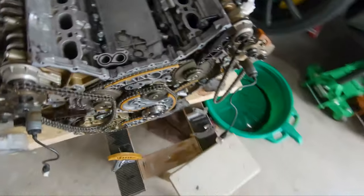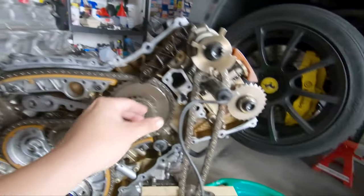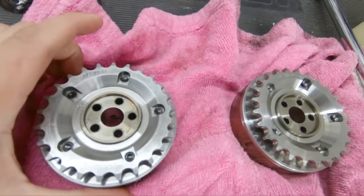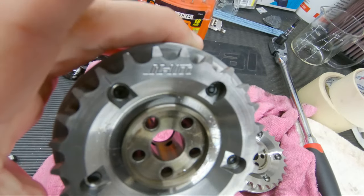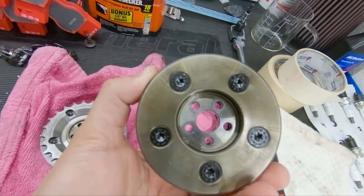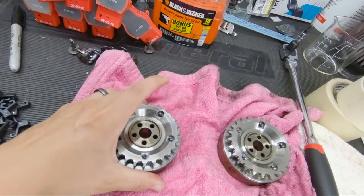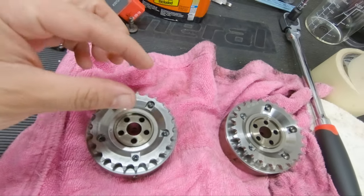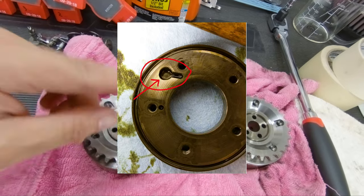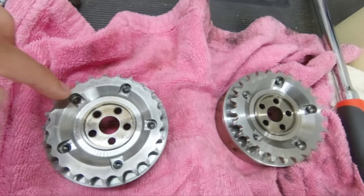When you take this apart, just remember — do not mix up the chains with each other, because one chain has more links than the other. Here are the mechanical adjusters; I got the ones from JHM. I'm going to break these apart using the five torque screws on the back and see if they wallowed out. I'll post a picture of what I mean. These are supposed to not do that — in theory, they shouldn't.